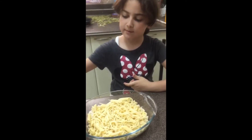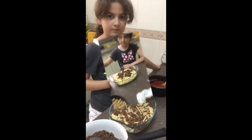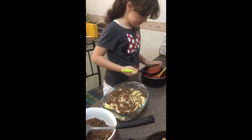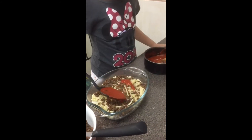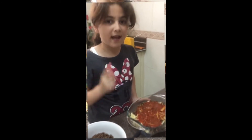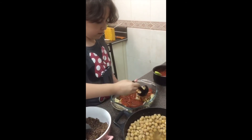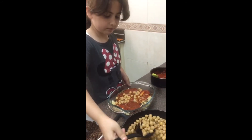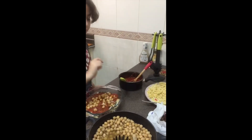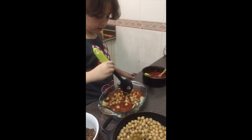Now I'm going to add my masoor peas. Now it's time for the sauce. Now it's time for the chickpeas. Next, it's going to be time for our fried onions — that's for the garnish.